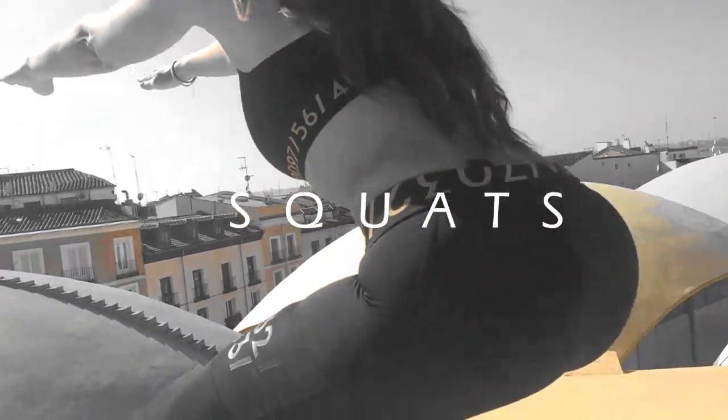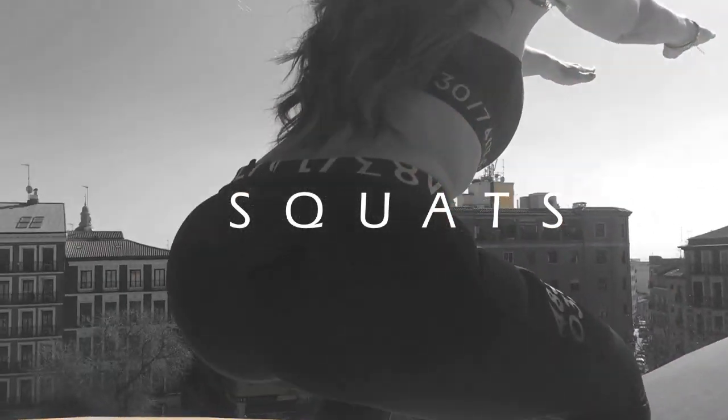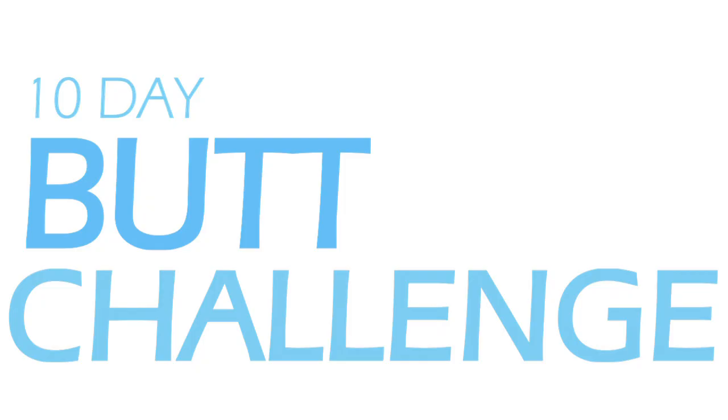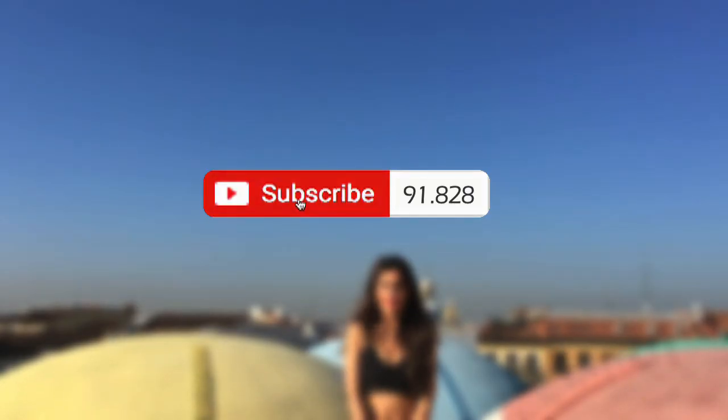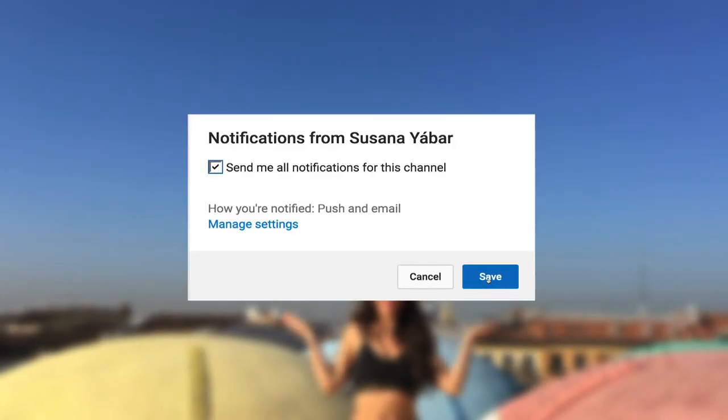The king of exercises to get a firmer butt and flat abs in 10 days. If you subscribed, don't forget to activate the notifications bell so you don't lose any of my videos.